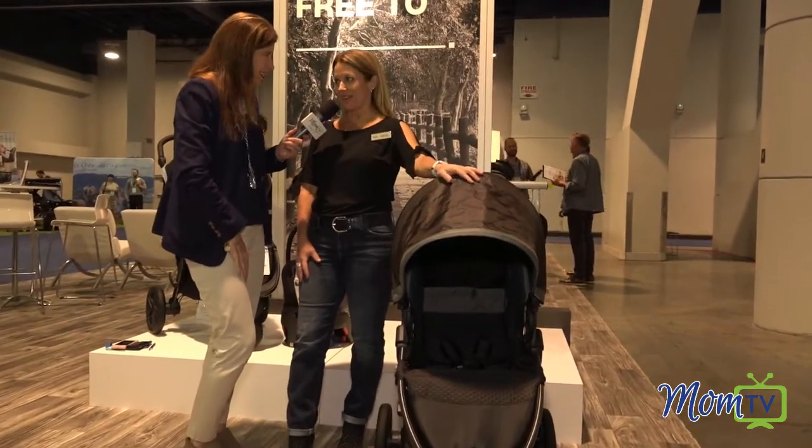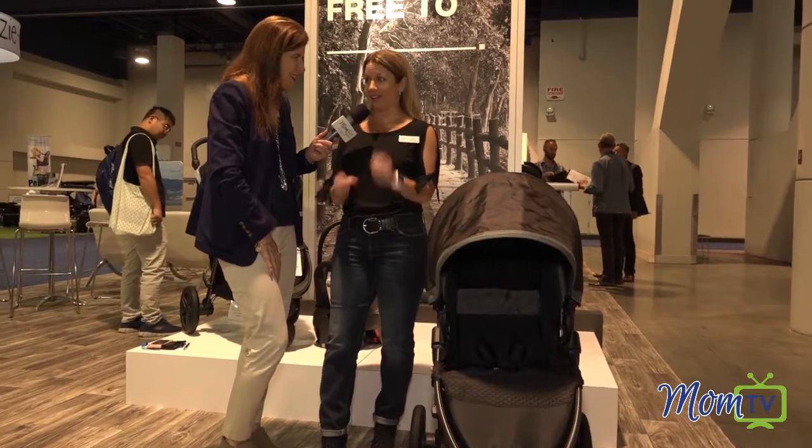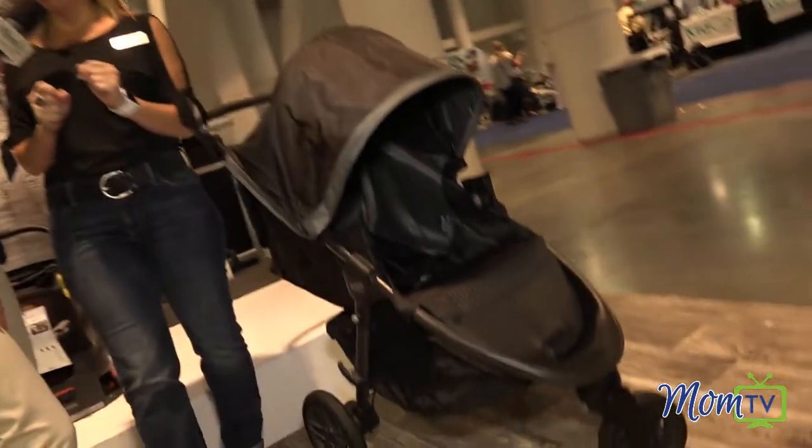This is our brand new Britax BeFree stroller. We're so excited to have it finally hit the marketplace. We've been talking about it for the last year and we've just been counting down the days. We call it the BeFree because you're really free to do so much more with the stroller, and the one thing that I love most about it is the number of pockets.